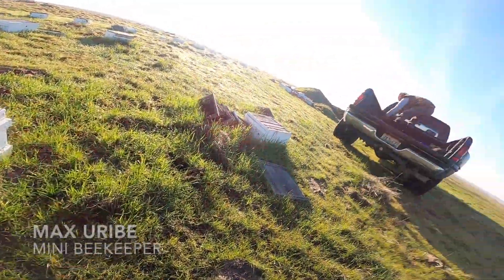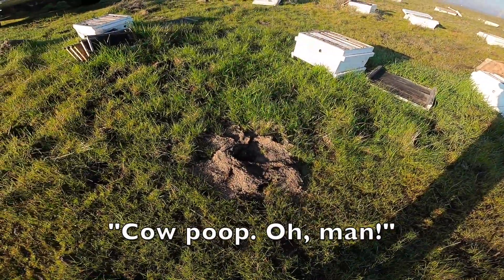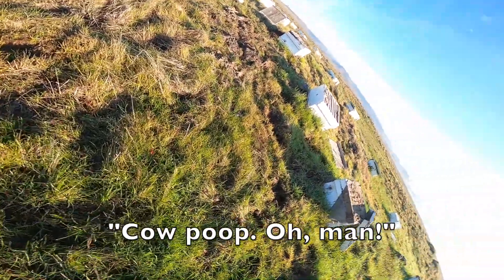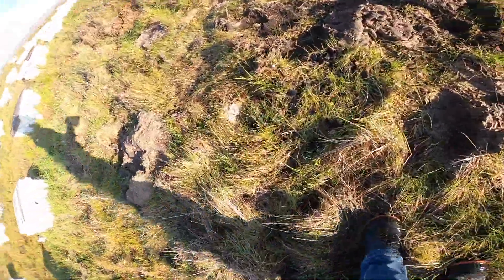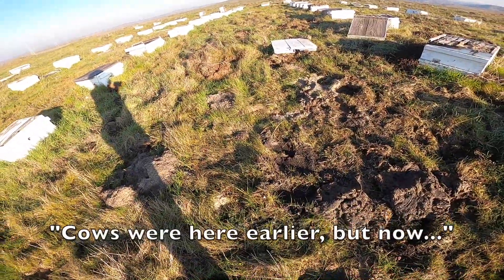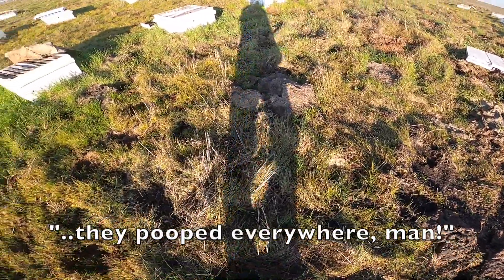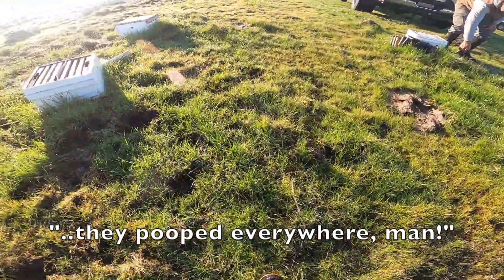Just got to the bee yard and, man — cow poop. Oh man. So much cow poop, guys. Cows were here, but now they've pooped everywhere. Oh man.